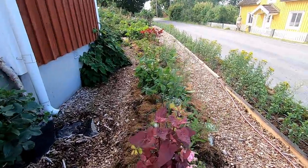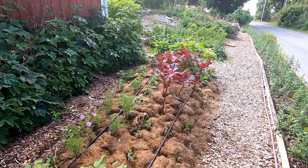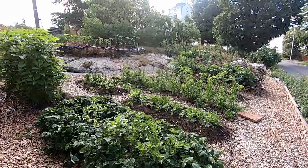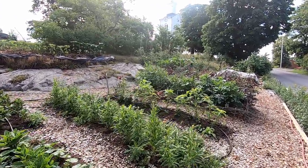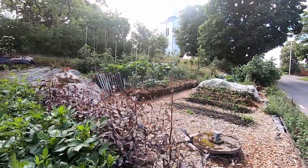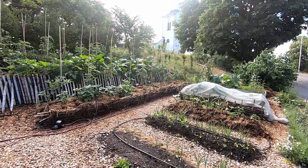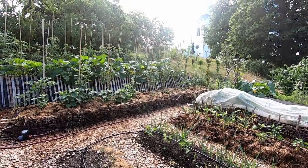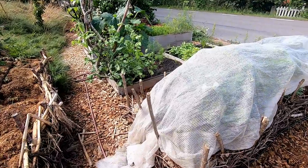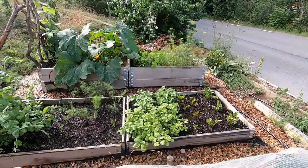Hi there garden friends and welcome to my little cottage garden in the south of Sweden. It's the last days of June 2021. I am Sarah, growing this garden, and this is my second garden — not my home garden. This is a garden where I try out new things and create things without having to achieve something.